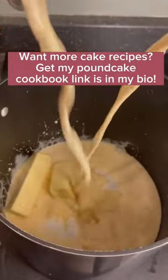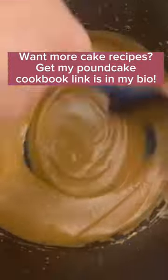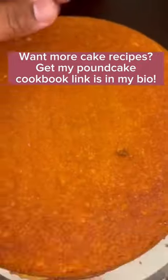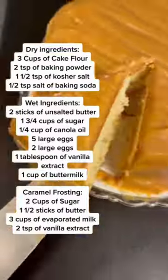Now let's make our stovetop caramel — sugar, butter, and two cans of evaporated milk go into a pan. Mix on medium heat until it begins to condense. Once your caramel is the right color it's ready to spread; you don't want to wait around because it can get hard. Ice your cake and you're good to go.